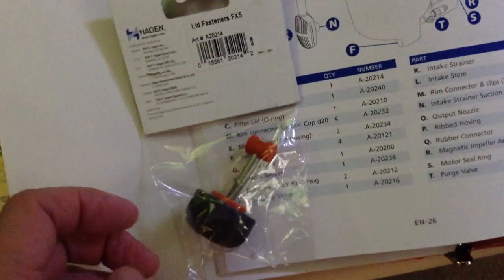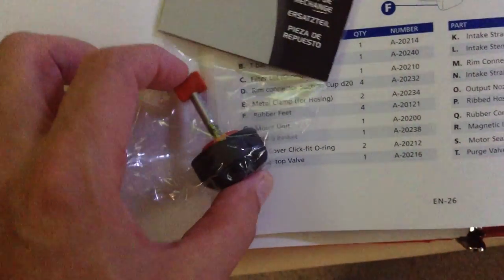This is Fluval here. The other thing I did while I was at it — because I've noticed how these tend to crack over time — I just got an extra one of these. I thought, why not? I'm ordering spare parts anyway. I got an extra one just to keep around, because when you really need it and can't clamp down the top lid of the canister and it won't seal, that's going to be a showstopper. I actually got another one of these as well.